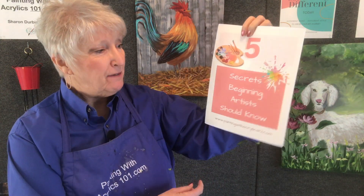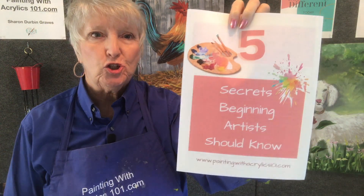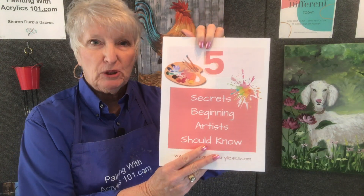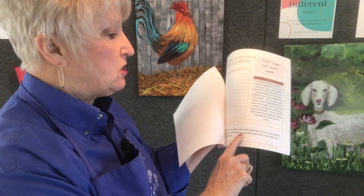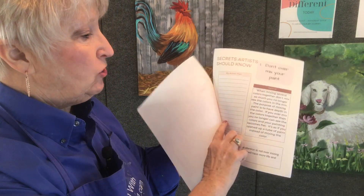I created a Five Secrets Beginning Artists Should Know. This is a printable workbook that you can download — the link is in the description below. Each page has one of the secrets, a to-do list, and it tells you what the secret is. You'll have a place to note what you're going to do with the information. You can sign up to get it, then download and print it right away.